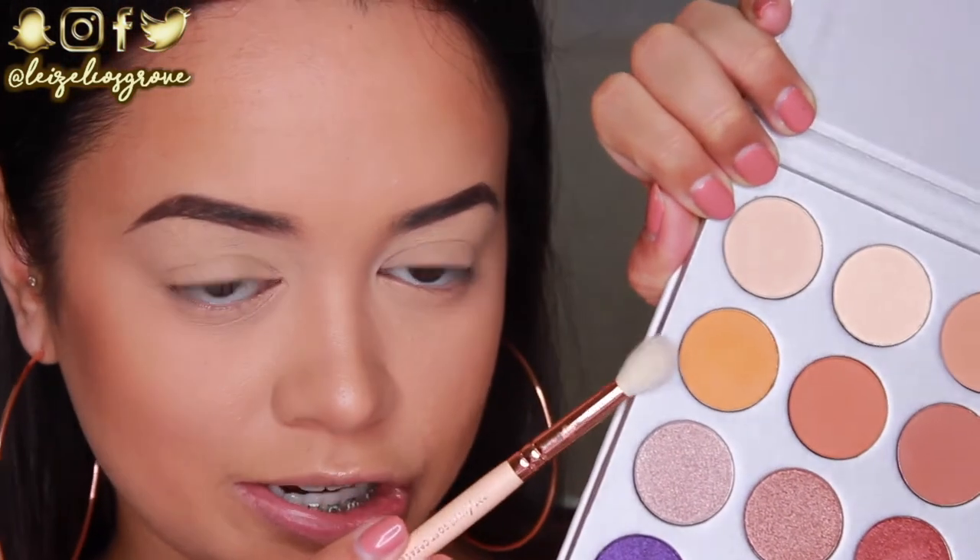I'm kind of feeling like I want to do a coppery, bronze, warm, typical kind of look, but I also want to fit a pop of color in there somewhere. I don't know how I'm going to do it, but we'll see how it goes. I'm going to take this shade Creamsicle first off — I'm just using a fluffy crease brush from Zoeva.